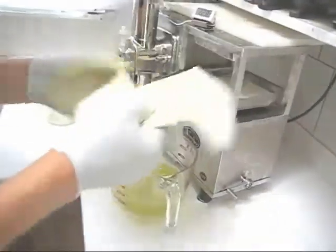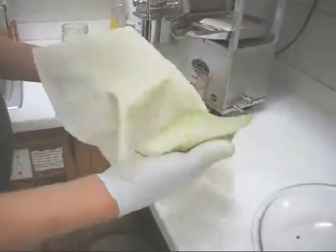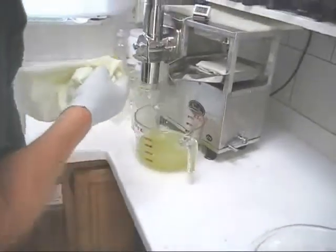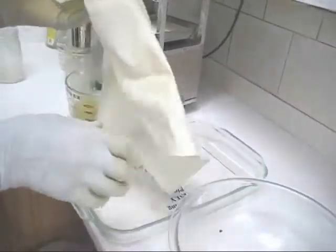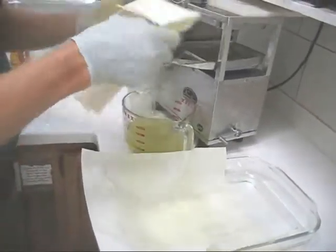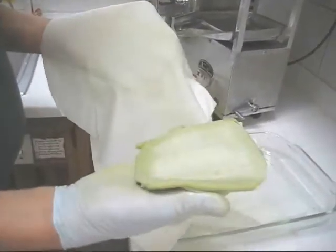Now let me show you why these bamboo liners are ideal. Look at that — no cleanup of your cloths whatsoever. I'm told that the bamboo liners are reusable if you clean them, but I don't think I would go through the effort of cleaning them. Let's look at the second cloth — absolutely beautiful.